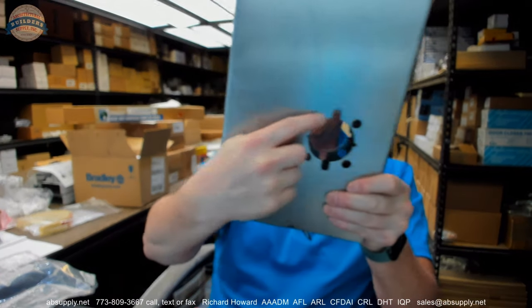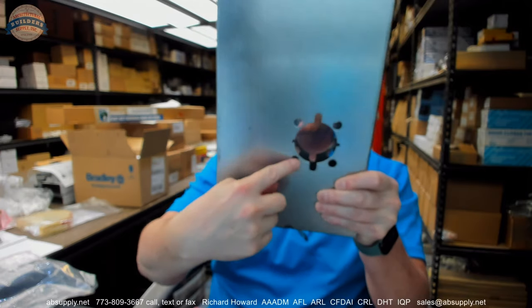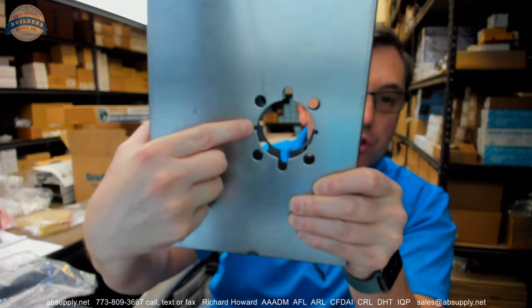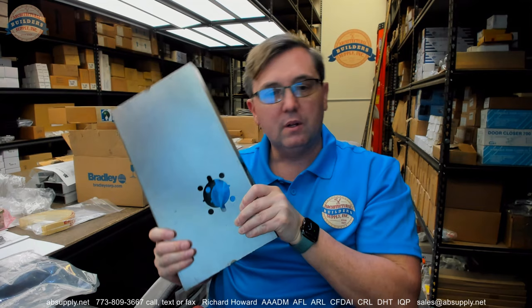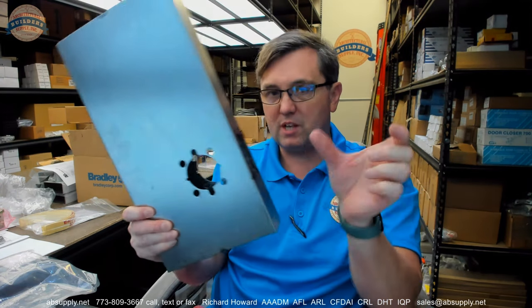832 screws — Schlage, Yale, Sargent — it's all going to take that. These little half circle cuts that are here are very typical. You'll find that on all hollow metal doors that are manufactured. Those little semi-circle cuts are because your lock sets have a couple of tangs at the 9 and 3 o'clock position — that's why that's there.